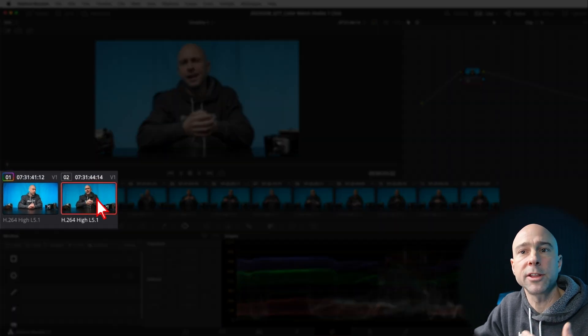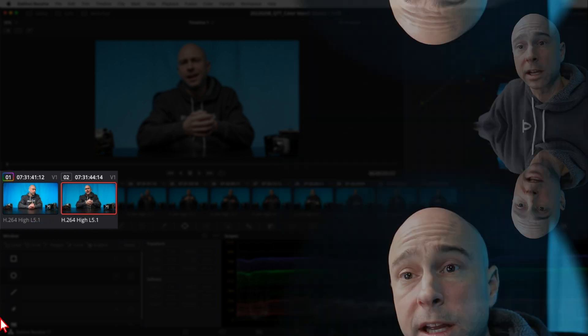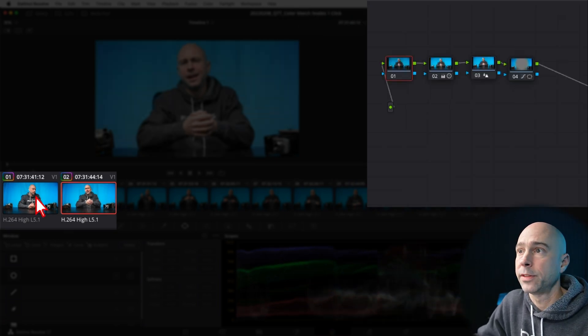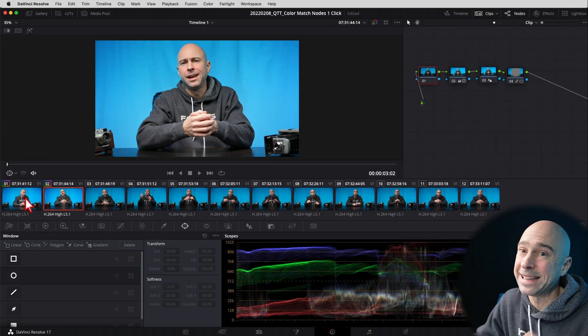Here's how you do it in one click. Select the clip you want to apply the grade to, then come back to the one that already has the grade on it and middle-click the mouse button. It's going to copy all those nodes onto the new clip. Boom — one click, easy.